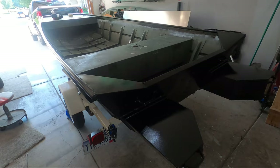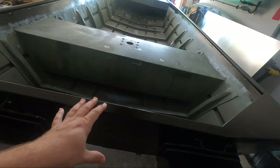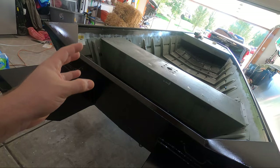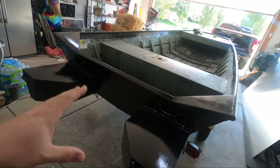The biggest reason you would consider adding float pods to your boat is if you're going to be using a heavier motor. For example, if you're repowering from a two-stroke to a four-stroke, or stepping up from one size motor to a much larger one, you're going to add a lot of weight to the rear of the boat. If your weight balance is pretty much perfect the way it was, you're going to want to do something to offset the extra weight or else it's going to cause your boat to squat in the water.